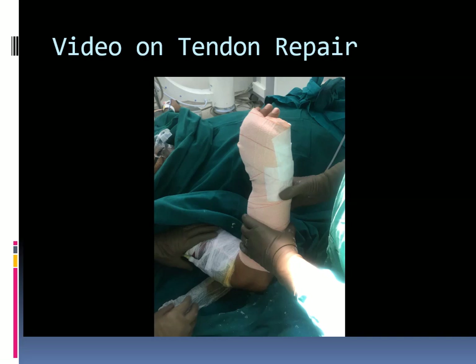The hand is immobilized in a volar slab with the wrist in 25 to 30 degrees of dorsiflexion, MP joint in full extension, and IP joints left free. Sutures are removed at 2 weeks and the slab at 4 weeks.